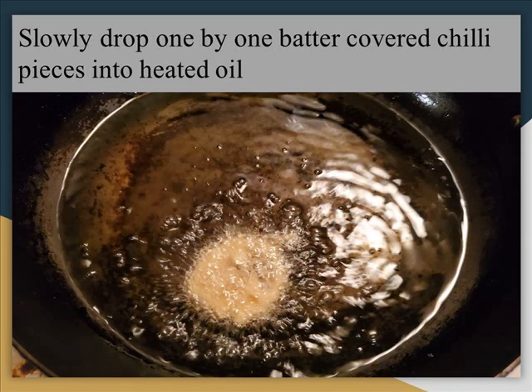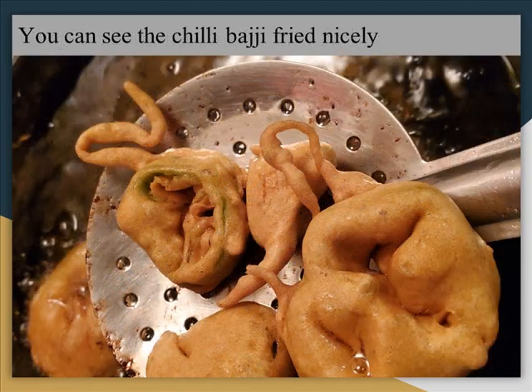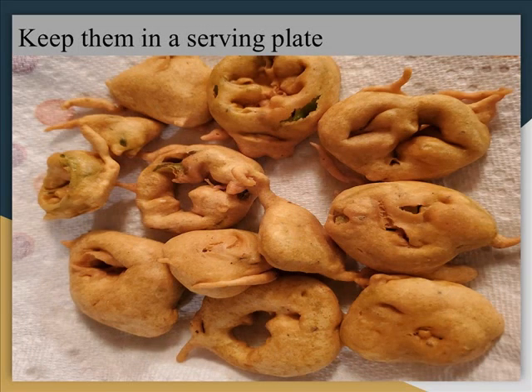Now take the batter one by one and slowly drop into the oil once it is heated. You can see a few pieces are already in the oil and frying. Fry both sides for at least 30 seconds. You can see the Bhaji is nicely cooked. Keep them in a serving plate.